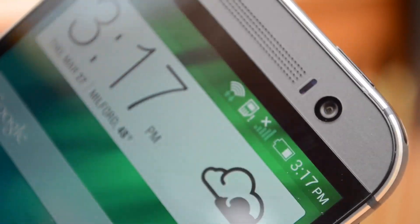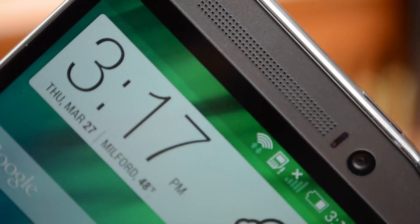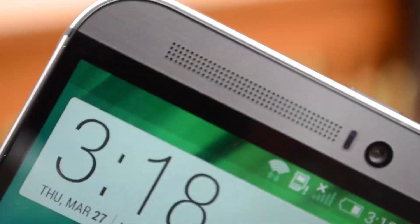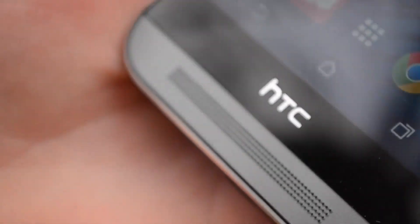Right above the screen is a decent-quality 5-megapixel front-facing camera, and we have HTC's legendary BoomSound speakers. I did make a separate video demonstrating the sound quality of this, so I'll have that annotated and a link in the description if you want to check out the specific sound quality and loudness. I'll tell you right now — they are awesome.